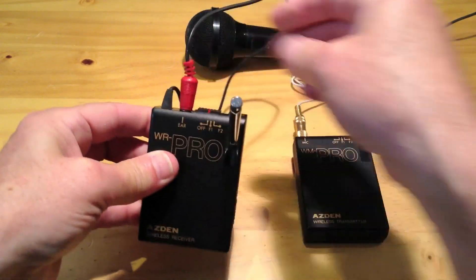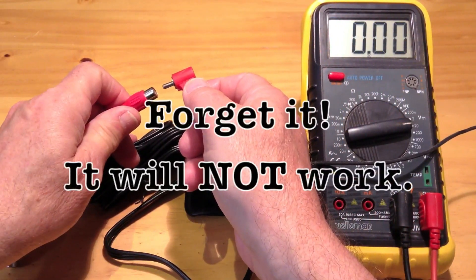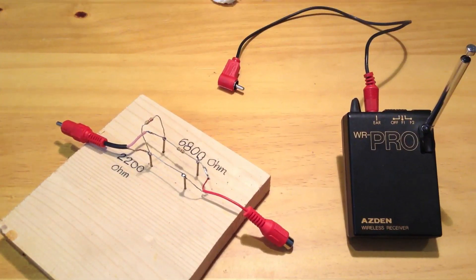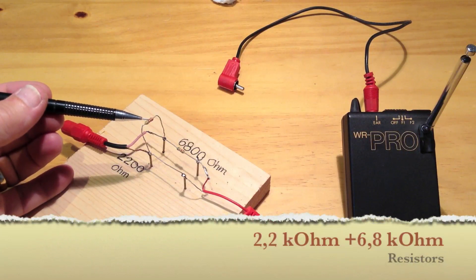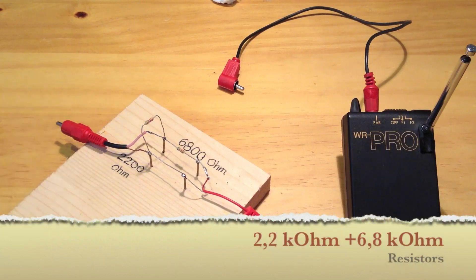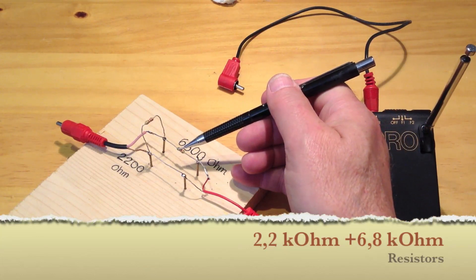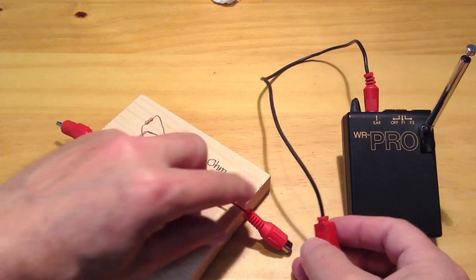Can you just go ahead and connect the wireless microphone system to an iPod Touch? No — forget it, it will not work. I have added two components: two resistors. The 2.2 kilo ohm resistor activates the microphone input in my iPod Touch. The 6.8 kilo ohm resistor is used to reduce the signal level from the receiver.